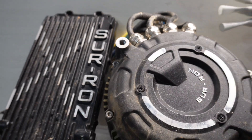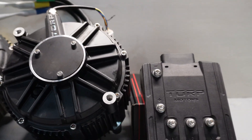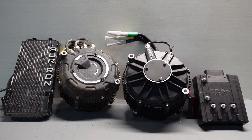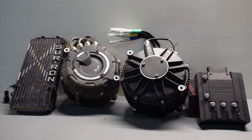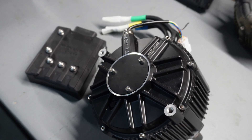They offer the TM-25 in a hall sensor or encoder version, with three times less resistance compared to the stock Suron motor. The Torp TM-25 has a peak power rating at 72 volts of 27 kilowatts. On 80 volt, it can go all the way up to 31 kilowatts, and on 120 volt, it peaks at 40 kilowatts.